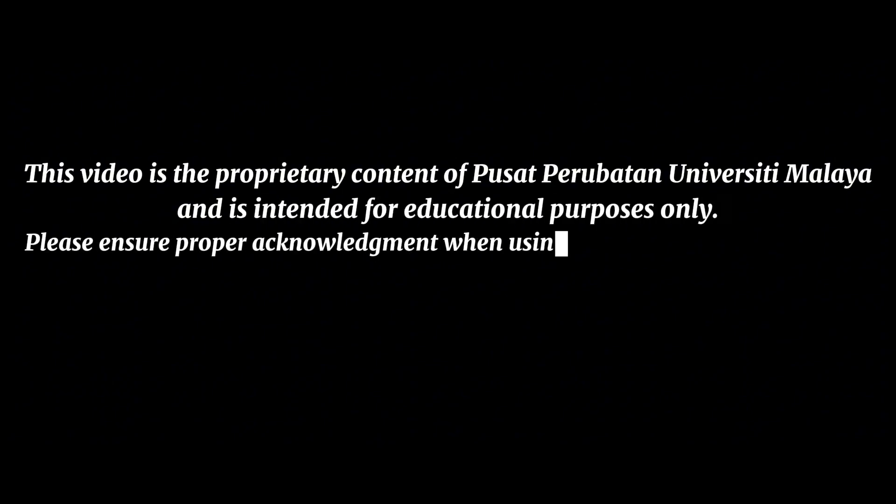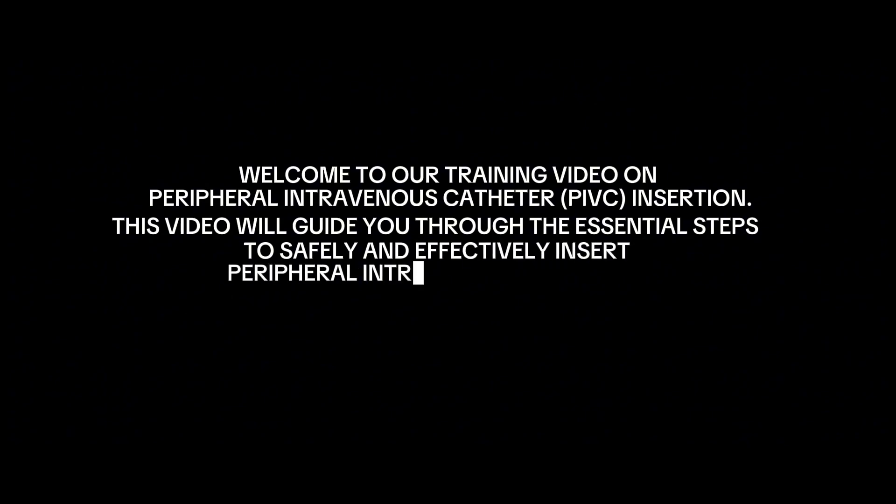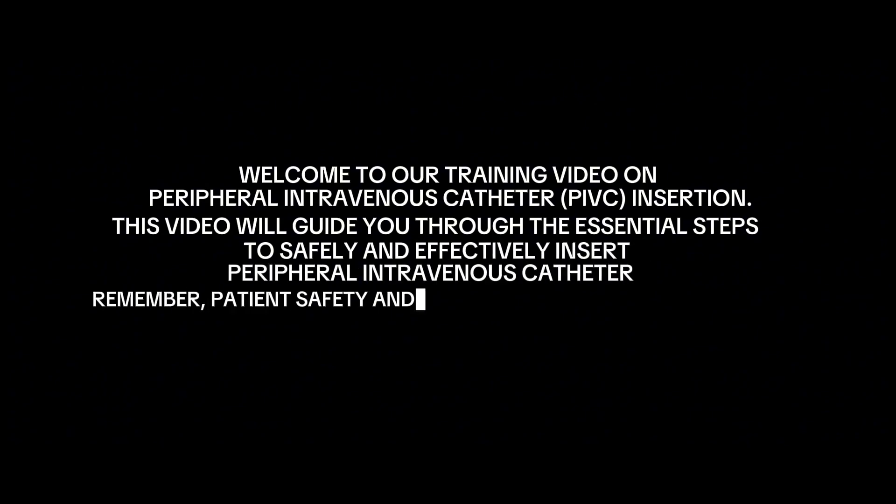This video is the proprietary content of Pusat Perubatan University Malaya and is intended for educational purposes only. Please ensure proper acknowledgement when using or referencing this material. Welcome to our training video on peripheral intravenous catheter (PIVC) insertion. This video will guide you through the essential steps to safely and effectively insert a peripheral intravenous catheter.